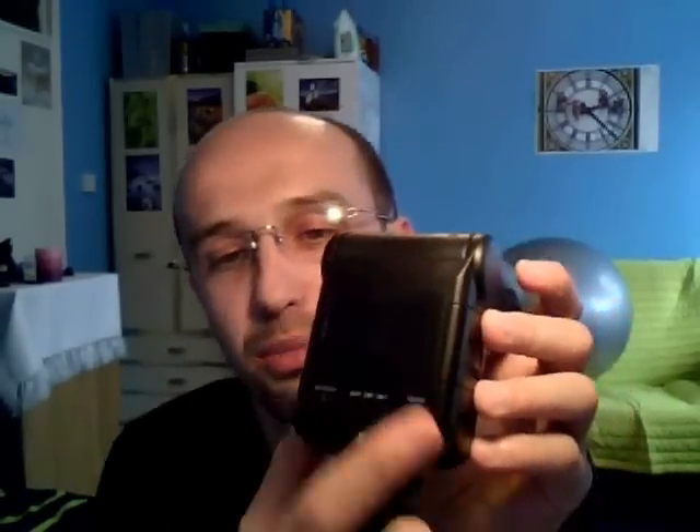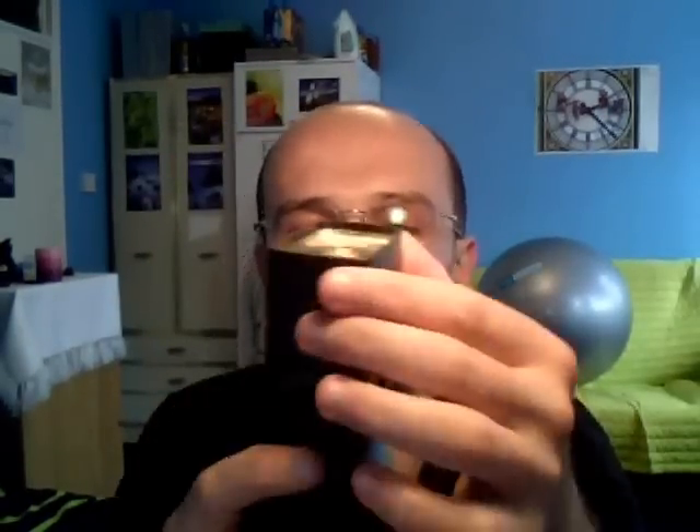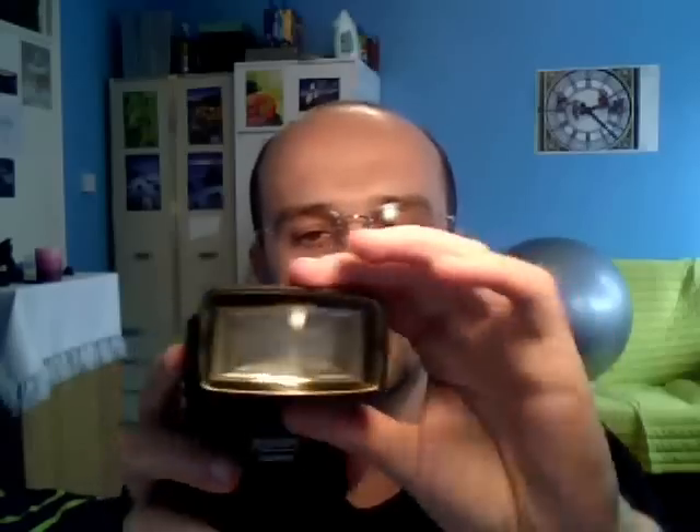It doesn't have a digital display and it doesn't have this kind of screen to make the bounce back. But still it's got a tilt — it doesn't have the swivel so you can't twist it like this, unfortunately. But it doesn't matter that much, you know. It's a brilliant tool.